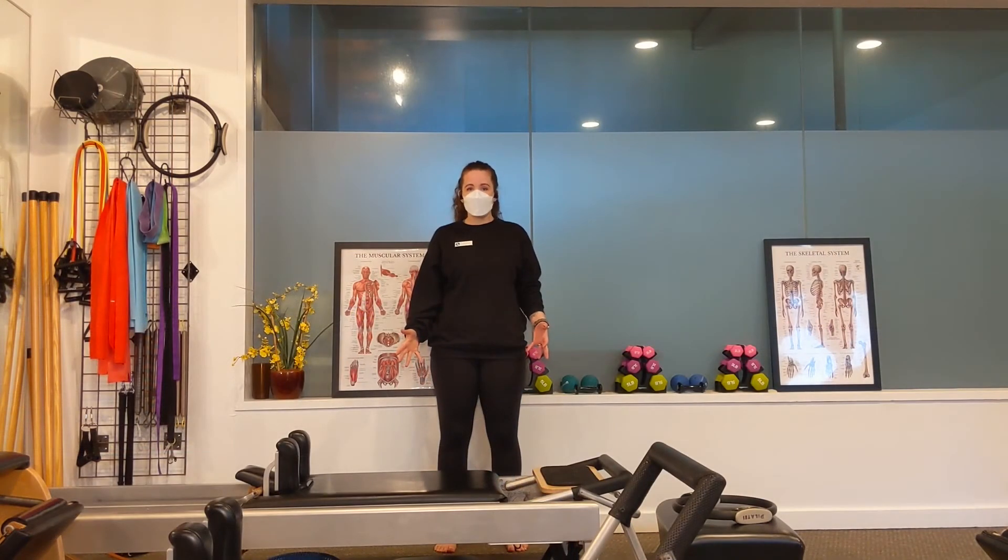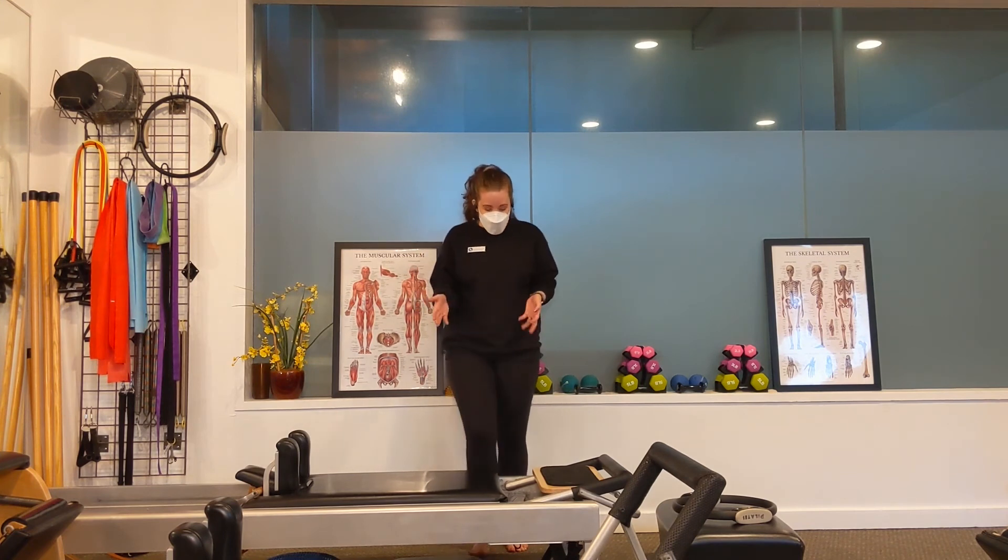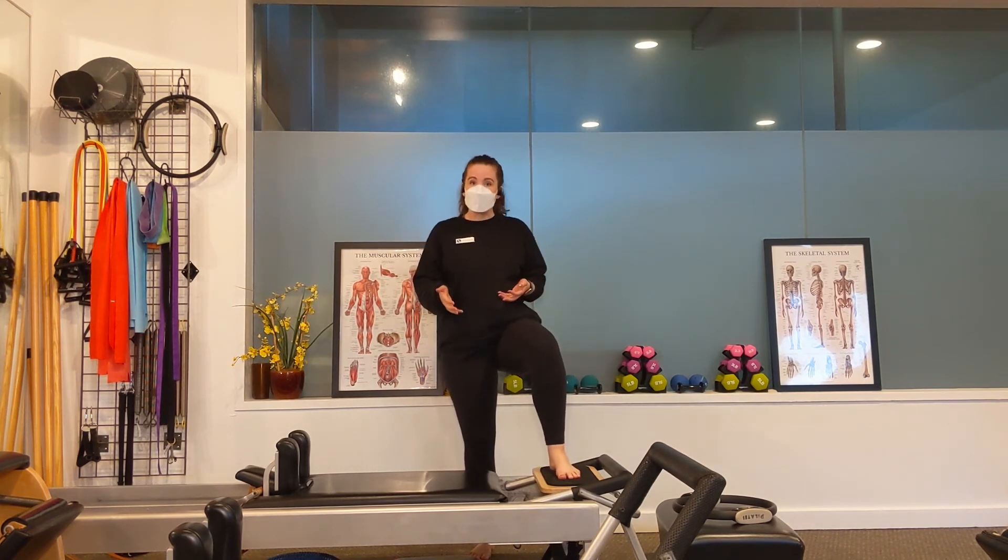The final exercise I'm going to show you today uses our reformer, and it is called standing side splits. Don't let the name intimidate you — we're not going to be doing splits at all. This works on balance by elevating you up off the ground, which always makes balance a little trickier, and by putting you on a moving piece of equipment.